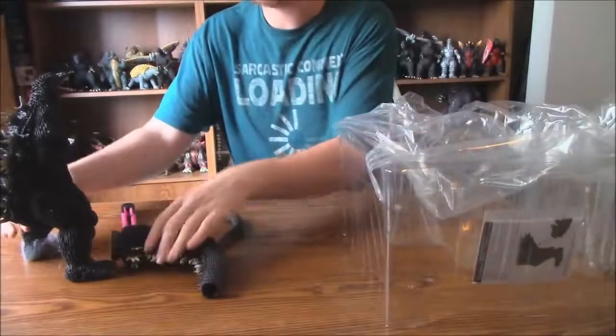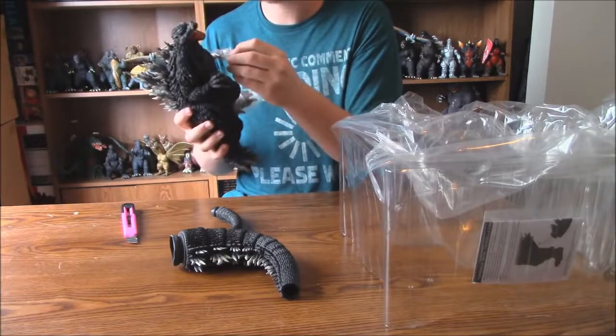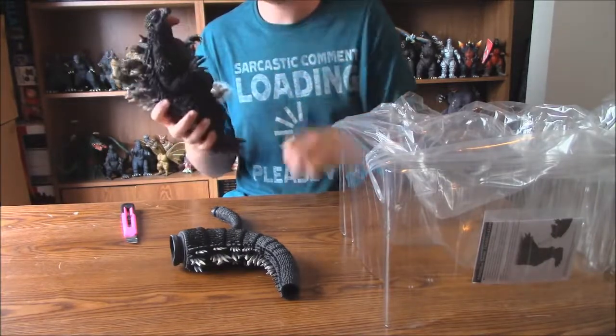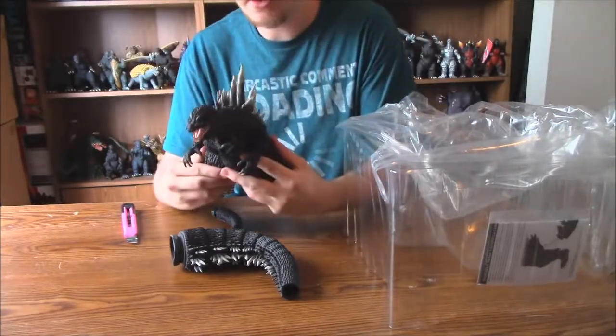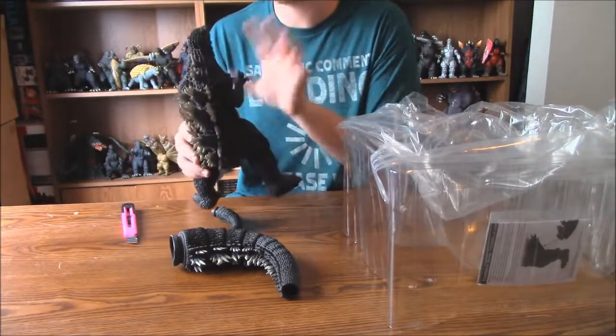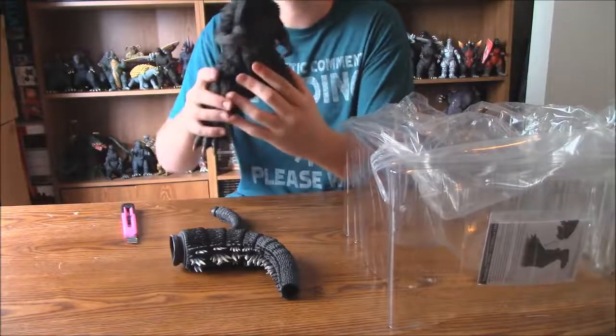Alright, I got him out of his box. I'll take his little sleeves off here. I don't want to rip your hand off. There he goes — his slippers. So I'm looking at him, and no damage. I'm very, very happy — at least to the figure, there is no damage. He looks A-OK, ready to go.